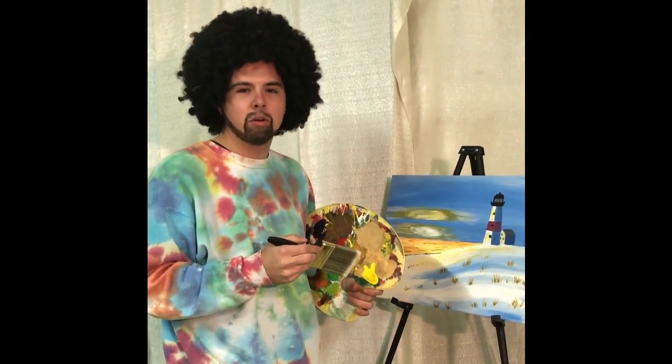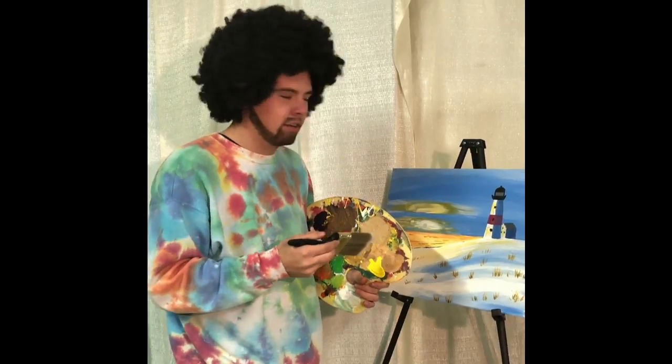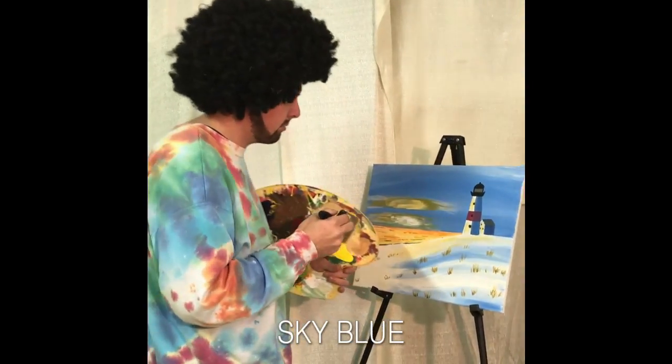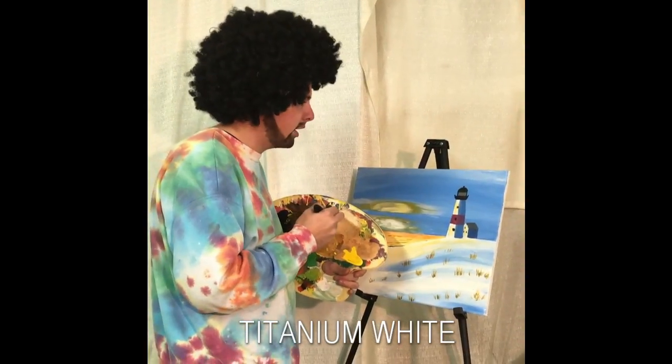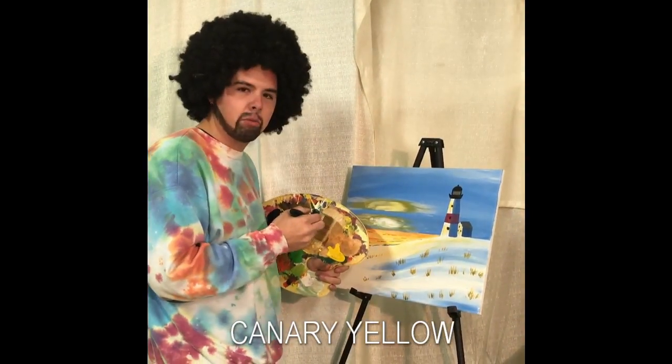So now let's get started. The colors that you're going to need today are going to be displayed across your screen in the order in which they are on my palette. We're going to mix some sky blue with some titanium white, and we're going to start by painting the sky.